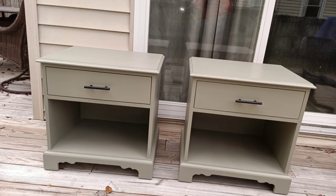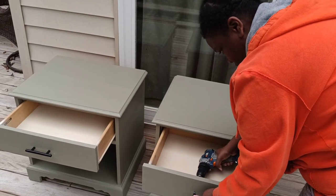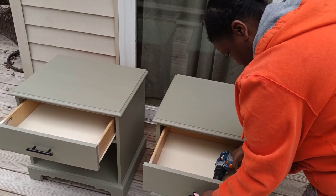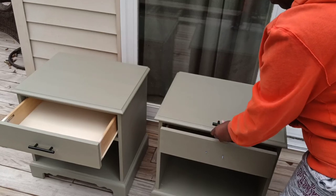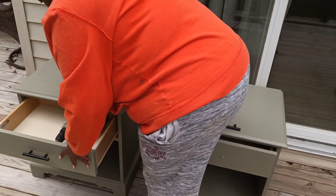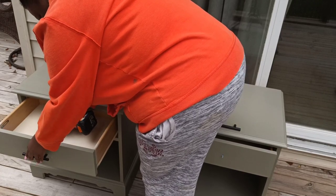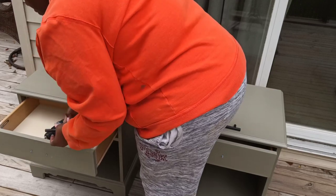Here are the pieces that we are going to be working on today — a set of matching nightstands. If you missed the previous video on these, I got them a long time ago for very cheap and made them over when I was a new flipper and didn't do such a good job. I redid them to look how they currently look because we were told that green was the color of the year for 2022. But these are the only pieces I did in green, and they did not sell.